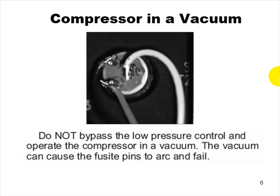Regarding compressors in a vacuum: some old-timers say to bump the compressor a few times while pulling a deep vacuum to vaporize trapped moisture in the oil. This is absolute garbage. Please understand that.